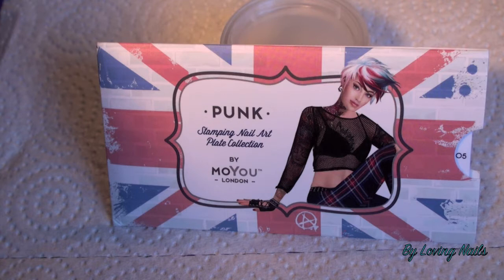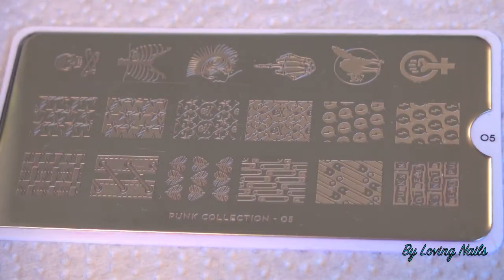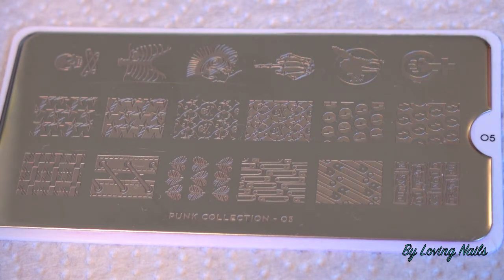Hey ladies! Today I will do another video with MoYou London stamping plate, and for this manicure I will use one plate of the Punk Collection. Before I start my manicure I will just quickly show you a close-up of this plate. This is how this plate looks in a close-up and I find it looking extremely cool. This is the Punk Collection 05 and I really can't wait to start using these images and make a manicure with that.